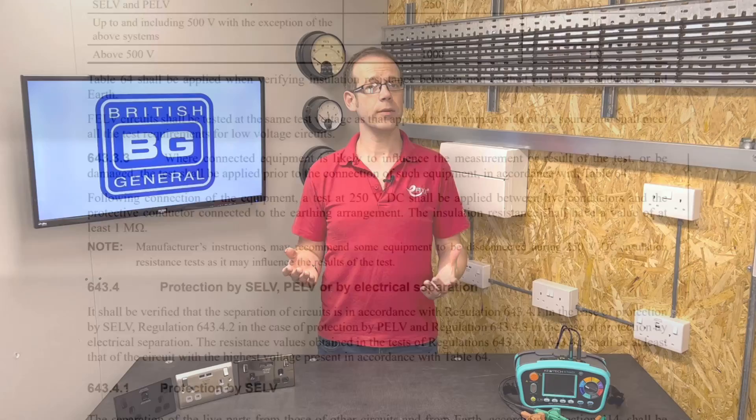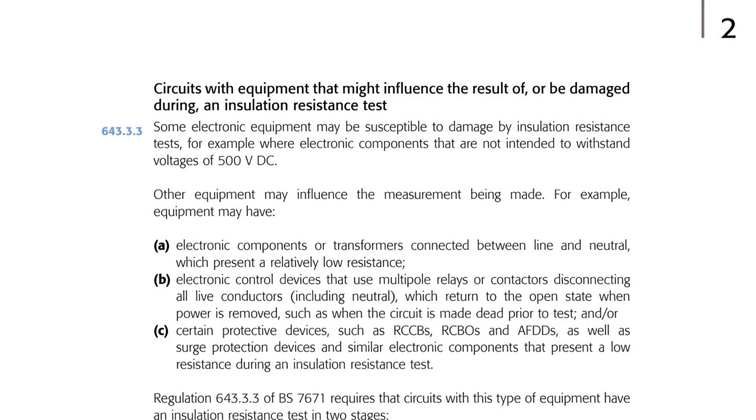So according to this, we now actually need to do two tests for insulation resistance. This is expanded on in Guidance Note 3, Inspection and Testing, published by the IET in Section 2.6.7, under the subheading: circuits with equipment that might influence the result of or be damaged during an insulation resistance test. It reads: some electronic equipment may be susceptible to damage by insulation resistance tests — for example, where electronic components are not intended to withstand voltages of 500 volts DC. Other equipment may influence the measurement being made. So that's describing the exact problem we're currently looking at.